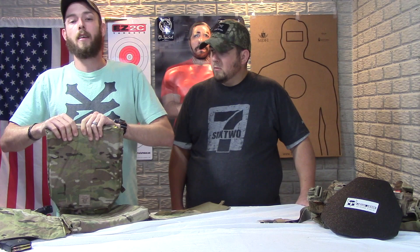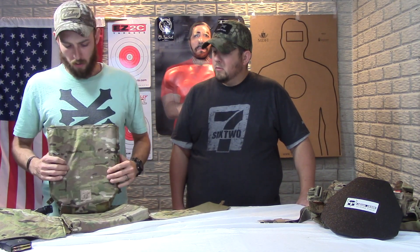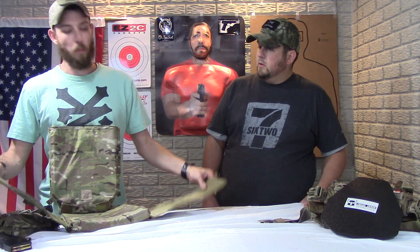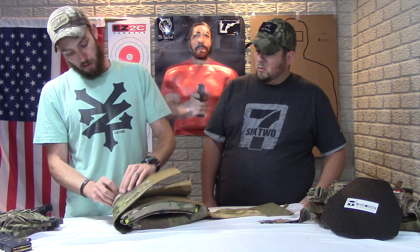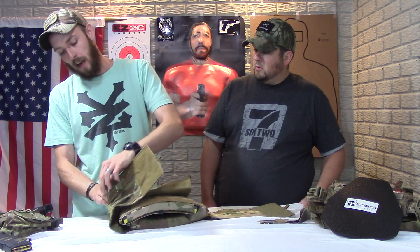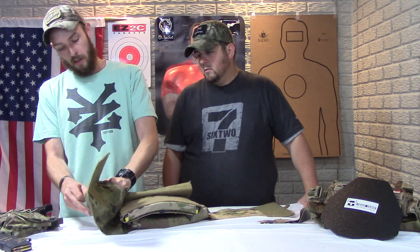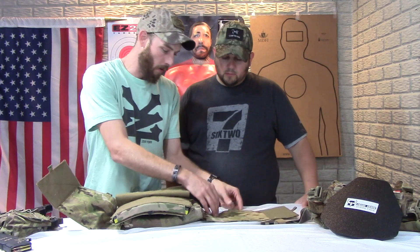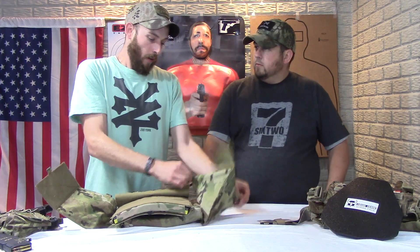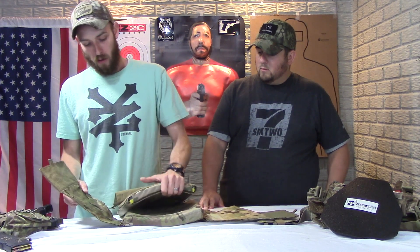This plate carrier is not one-size-fits-all — this size is a small/medium and they have a large/extra-large as well. Another option is the cummerbund: I went with a full cummerbund, which gives you the option for side armor — I don't have side armor in mine — but it adds more storage, more mag capacity, whatever your mission requires. With the full cummerbund, it's just a little more comfortable overall.